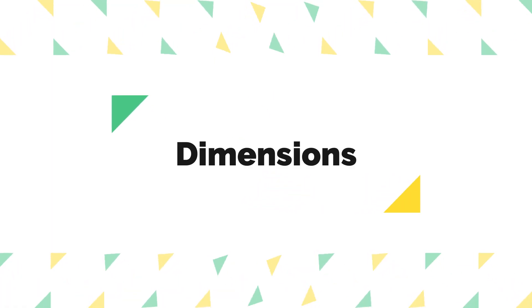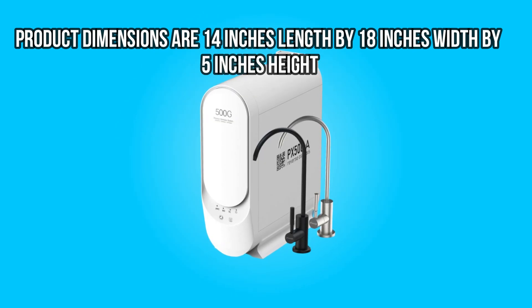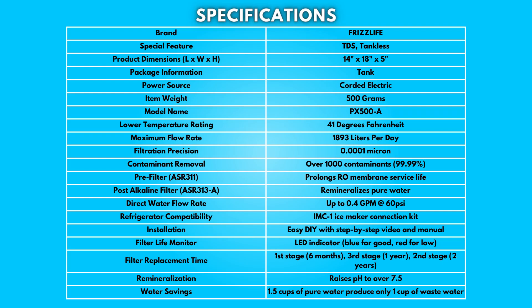Dimensions: the product dimensions are 14 inches length by 18 inches width by 5 inches height. Take a moment to look at the specifications — pause if you'd like to read them thoroughly.